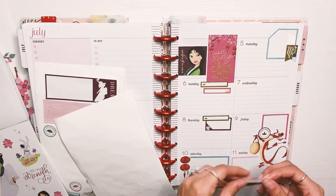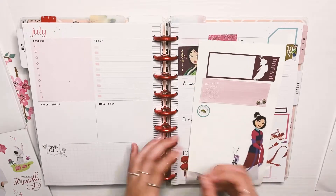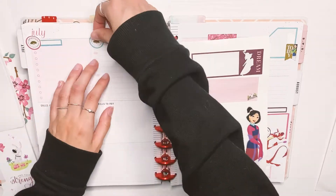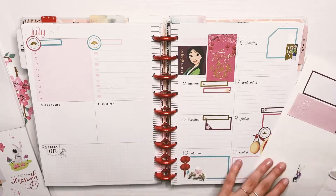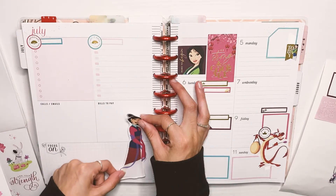The little Mulan picture that was there — I didn't want the same image repeated throughout the spread too much, so I just whited it out and put another banner or circle sticker over it. You can barely tell — some of the white-out peeks out, but it's fine. You could always just use a bigger sticker to cover that up as well.